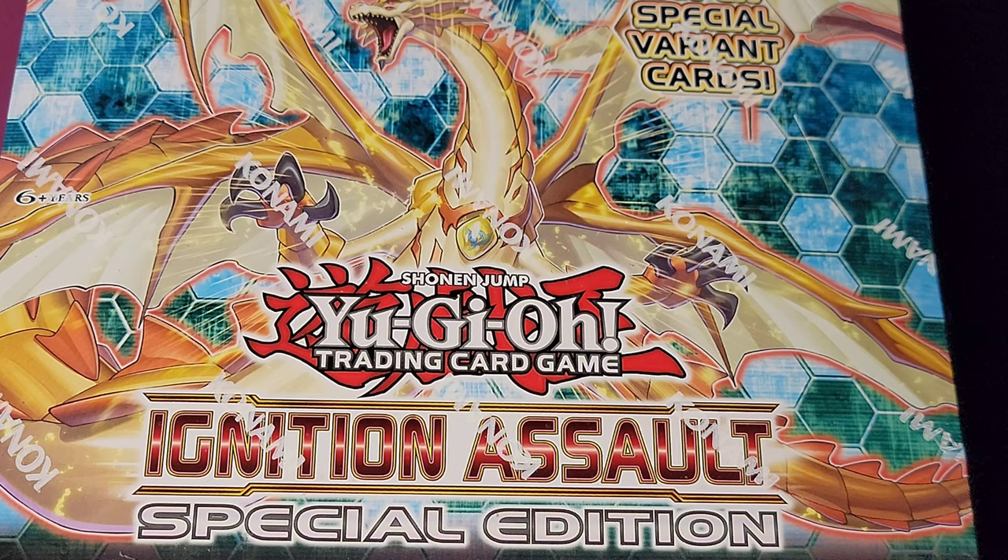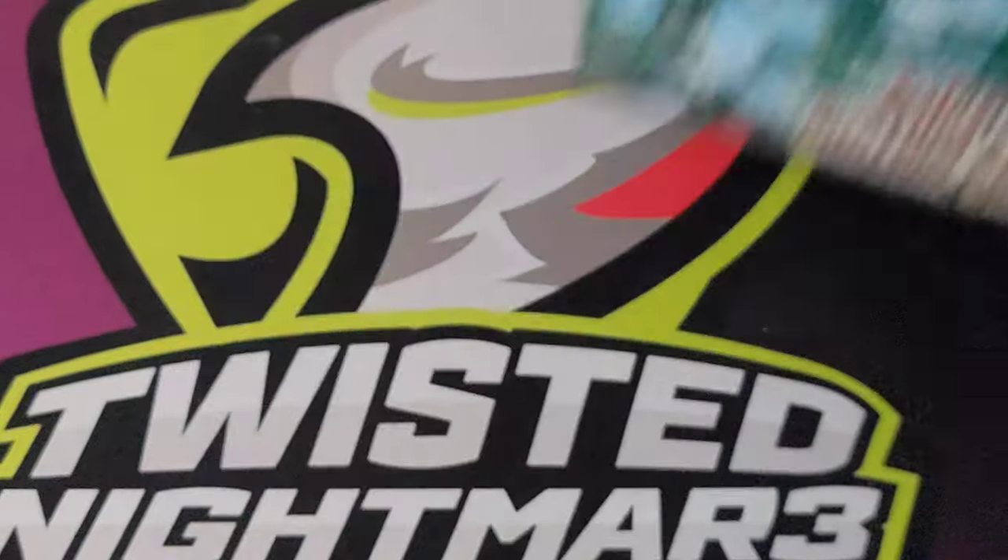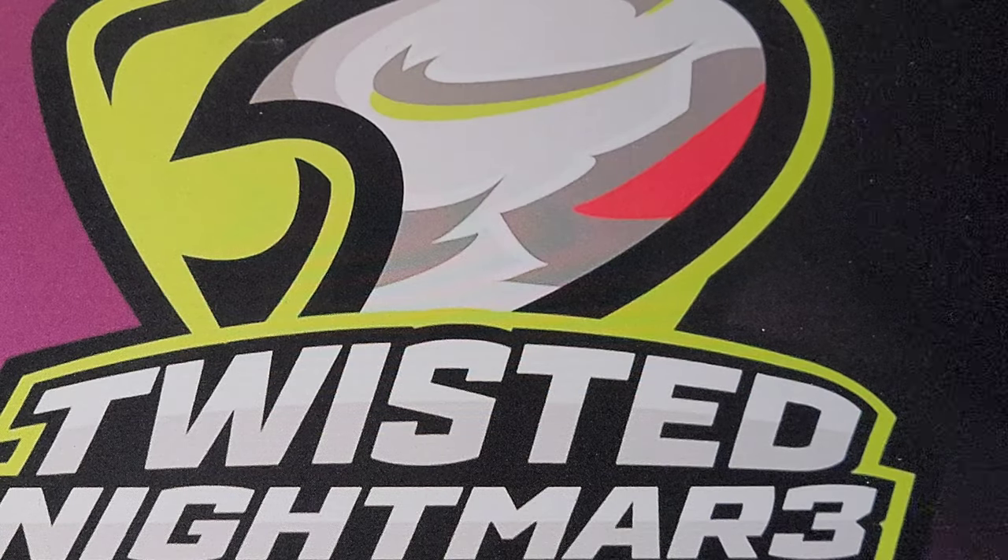As you can see, we're doing the last special edition that Konami decided to do for a core set. We're doing a display box of Ignition Assault, and I'm going to show you what's under that too.